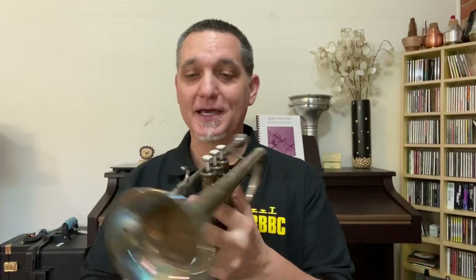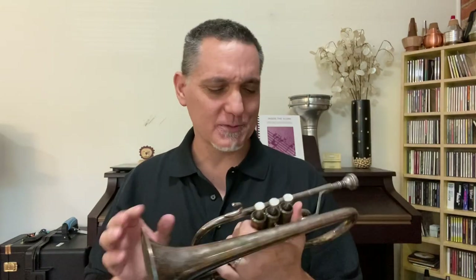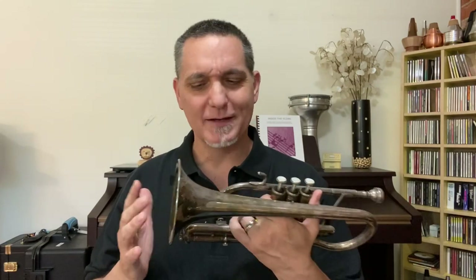So of course this is a B-flat cornet. You can see it's got some tarnish on it because I don't play it very often these days. But of course it's one of the main instruments in the brass band, sort of one of the higher voices. There is a soprano cornet in E-flat which is a bit higher — that's the true soprano voice of the brass band — but just under that would be the B-flat cornets. I tend to play flugelhorn most of the time in the brass band, which is why I don't play this very often. But it's a great instrument — it plays a lot better than it looks these days.